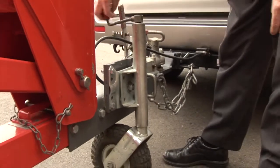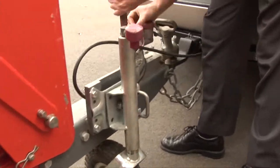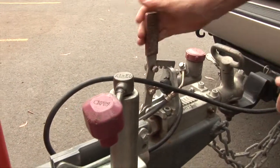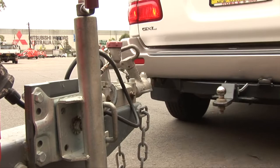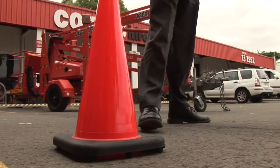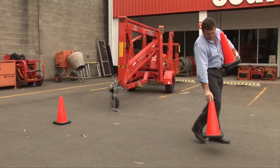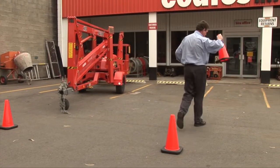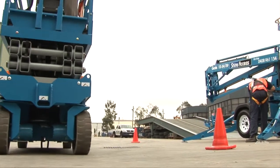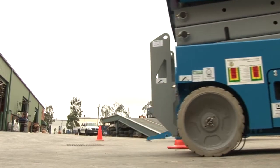Disconnect the trailer lift from the vehicle, making certain that the handbrake is applied, and then move or locate it to the position best suited to carry out your task. Use barricades or safety cones to mark the perimeter of the working area and ensure a safe distance from the public. Take additional precautions if the EWP is operating in the vicinity of other mobile plant.